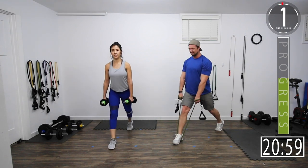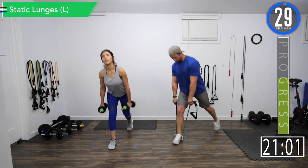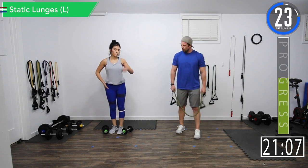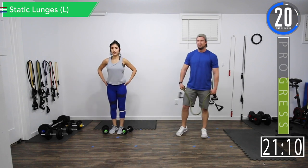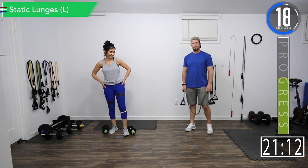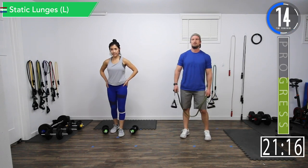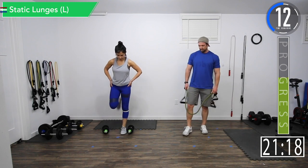Come on, let's go — last one. Alright, 30-second break, we're going back to the left leg. You can feel it in there now — feel it in my butt and my legs. Get your breathing going.